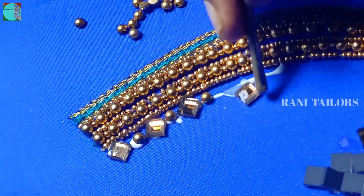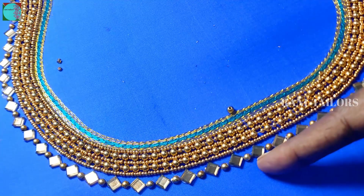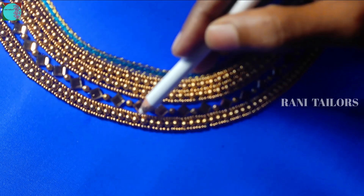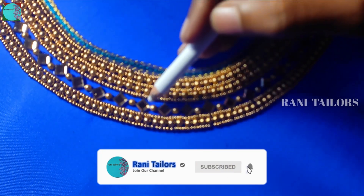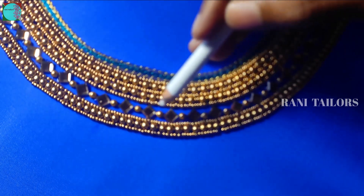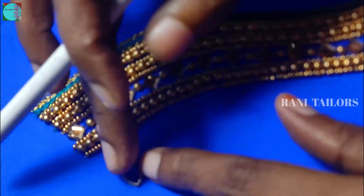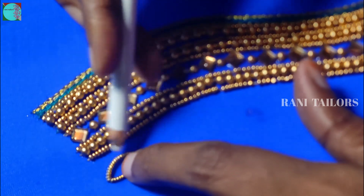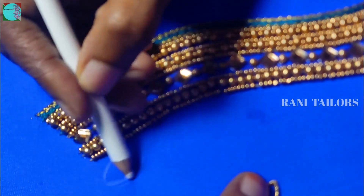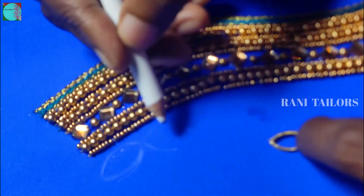You put a stone on the beads and put it in the moon line. Let's put the first sugar beads in the middle of the moon line. Let's mark the leaf. Make the eye shape stone. Make sure you mark the leaf in the same way.